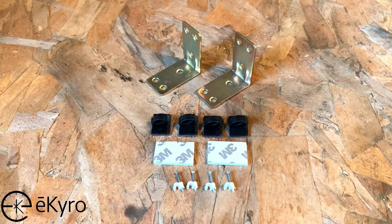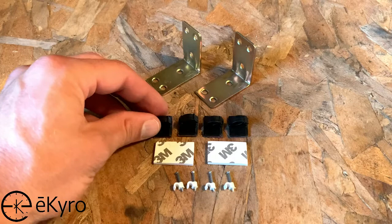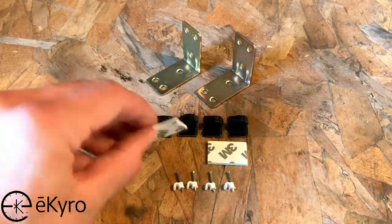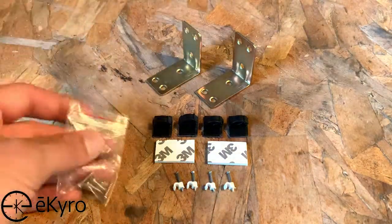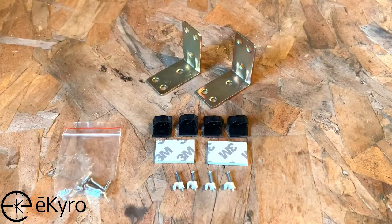One thing to keep in mind is that any of the included hardware can be used to install the sensors. However, most of it will not be fully required. In this installation, we will be using the adhesive line holders to string the wire over to the garage door, and then we will be using the adhesive strips to place on the back side of the garage door opener sensors. These strips should hold it, but if we wanted to add extra reinforcement, we could always use the included screws as well. The angle brackets in this example will not be used, but depending on your garage door configuration may be required.